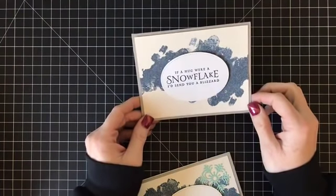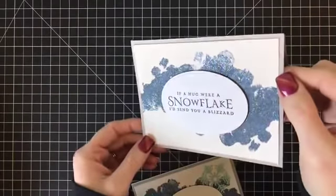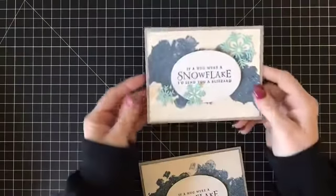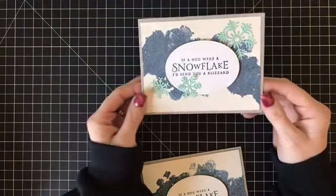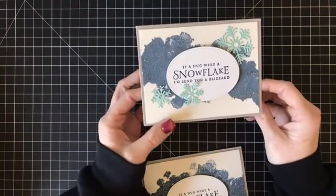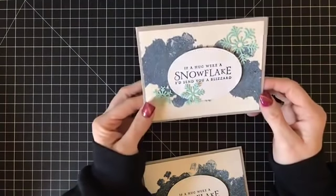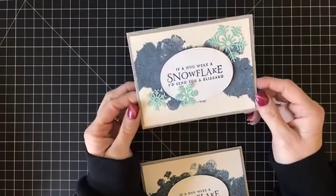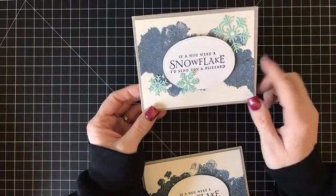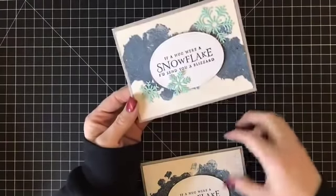Originally I had some snowflakes cut out in this iridescent glitter color, but I felt like they got really lost on the card. So this morning I recreated the card for a video for my website. It was suggested last night to try some light blue snowflakes — I kept calling them 'star flakes,' I don't know why. So I tried the light blue, which is Pool Party, and I think it turned out really pretty. Maybe gray granite snowflakes would have been pretty too.